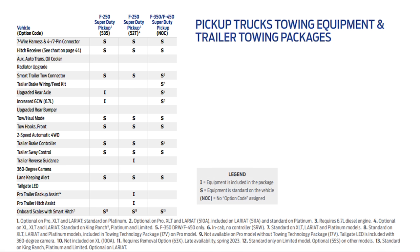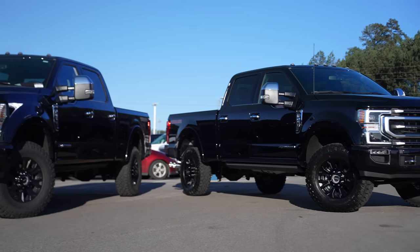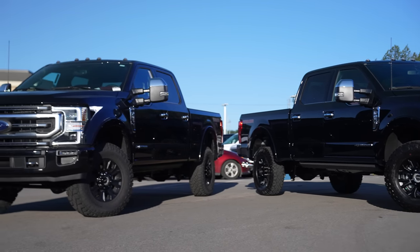Keep in mind different trailer towing packages come with different options included in them automatically. Pause the screen if you want to see what specific option you're looking for and see if it's included in the Super Duty that you want, before we jump into the differences between the 250 and the 350 single rear wheel.